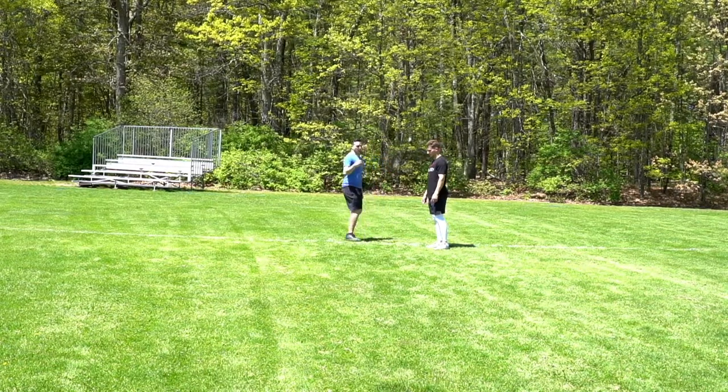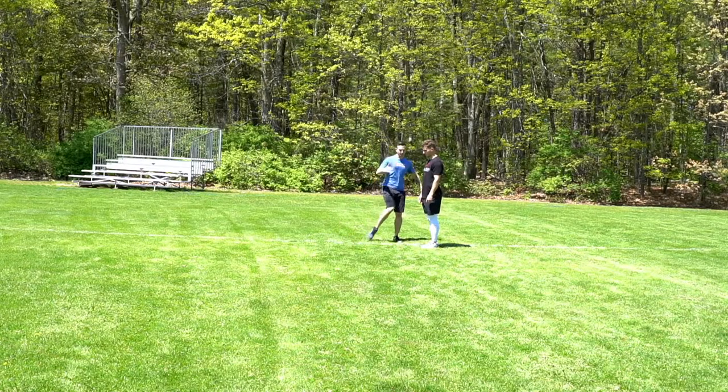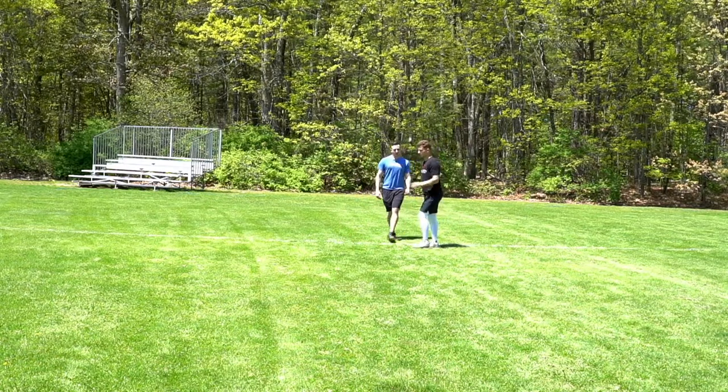So what Jake's going to do — we're going to do a regular cross behind, but as he comes over we're going to bring that leg over the top in a little higher position. Let's get a few reps in here.